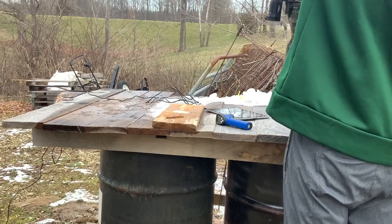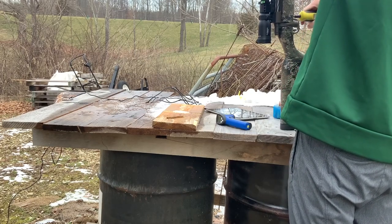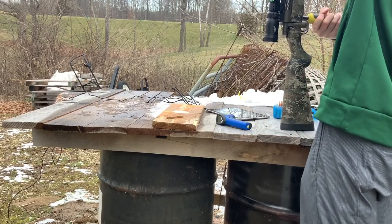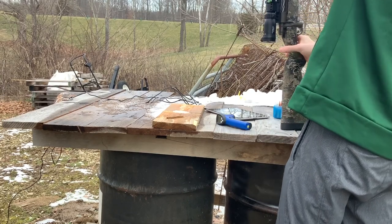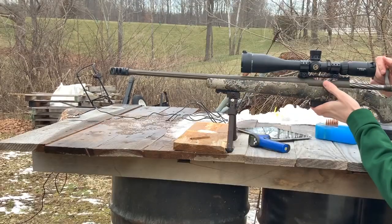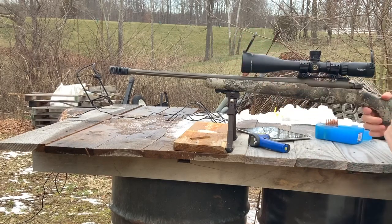Two taps to the butt — there we go. Now let's see how 35 inch pounds goes.